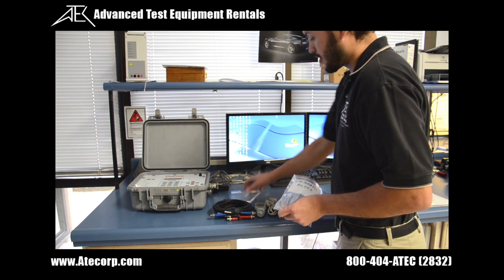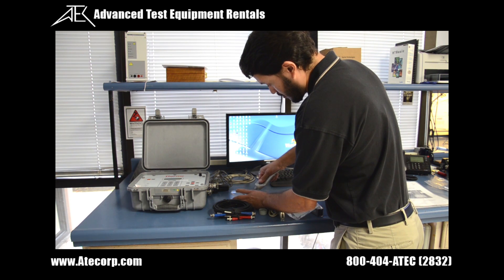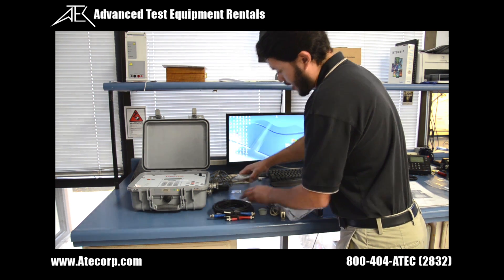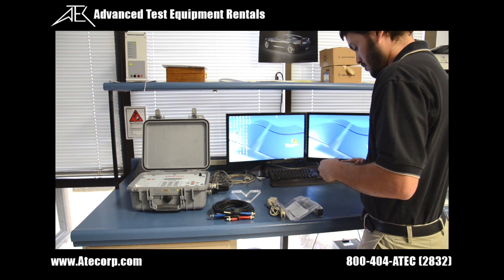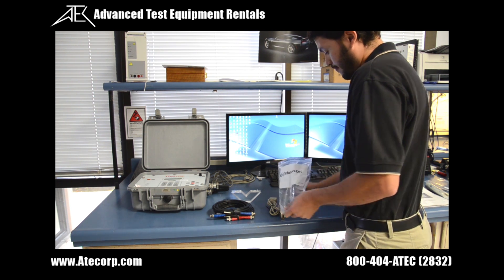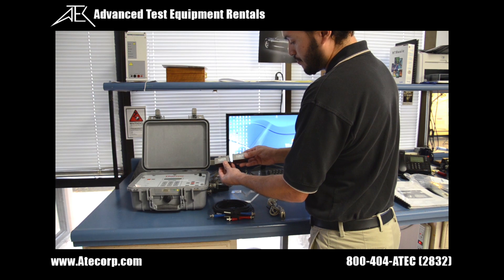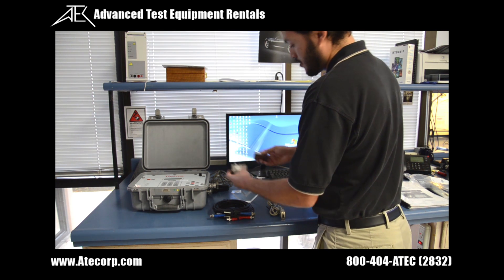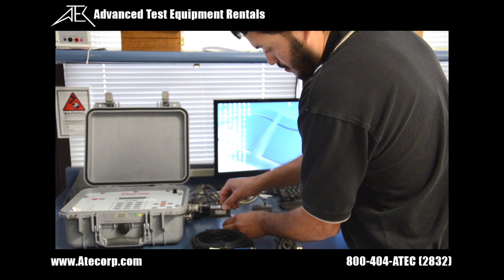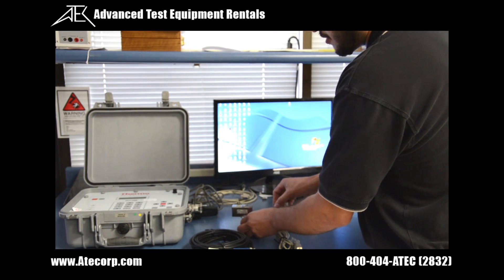Next I will grab the calibration V-block and put some Silglide on it. This little dab is fine. The V-block is ready. I will put the transducers on it. Transducers have to be put on the V-block in a certain direction — there are arrows that show the flow, and both arrows have to be pointed in the same direction. Move it back and forth so that it gets a nice seal and they stay on there.